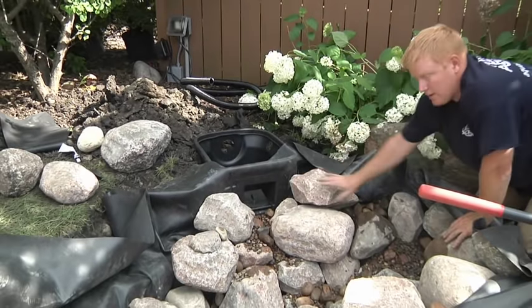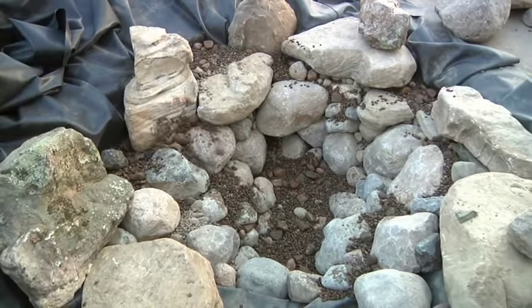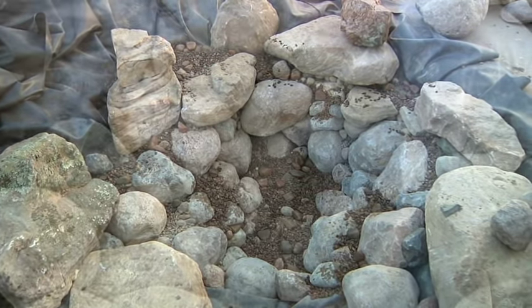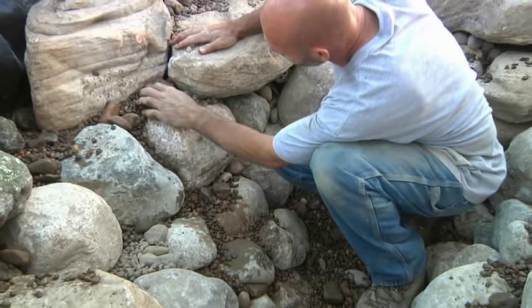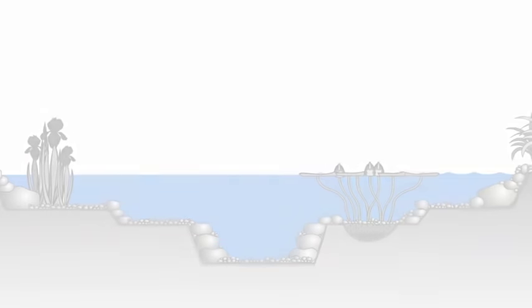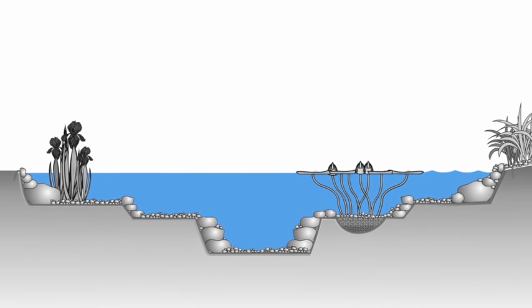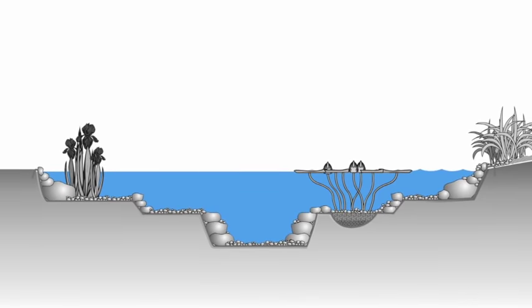Once the skimmer is sealed, finish rocking in the pond and use a thin layer of gravel to cover the liner on the pond floor and shelves. The gravel can also be used to fill any voids between the rocks and provide extra stability to the pond walls. Rocking gravel in your pond will also help keep your water feature clean by providing extra surface area for beneficial bacteria to colonize and grow.